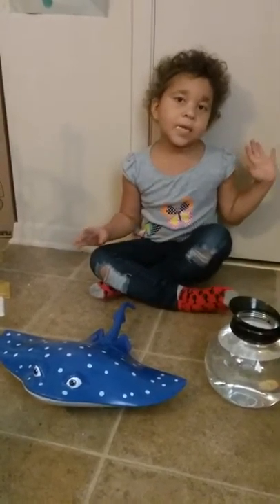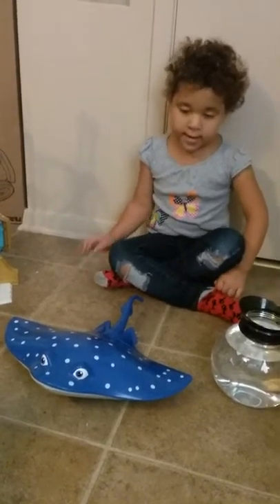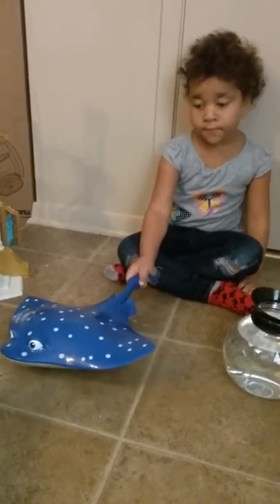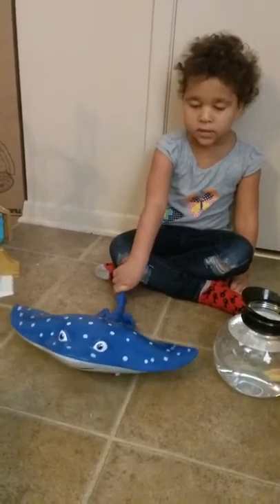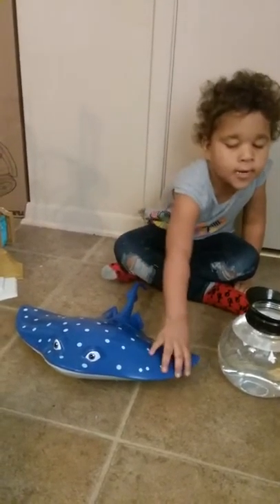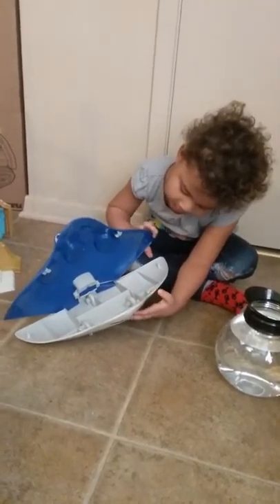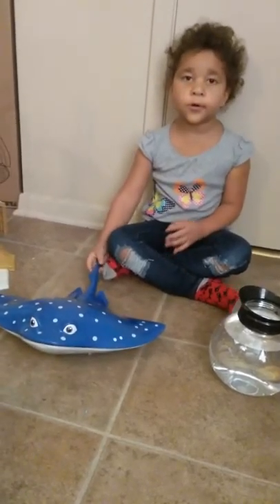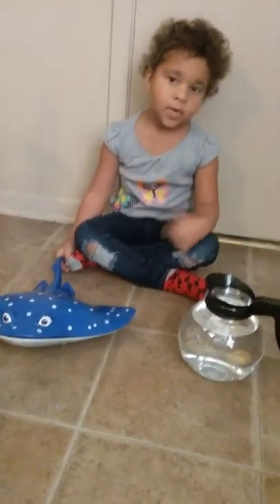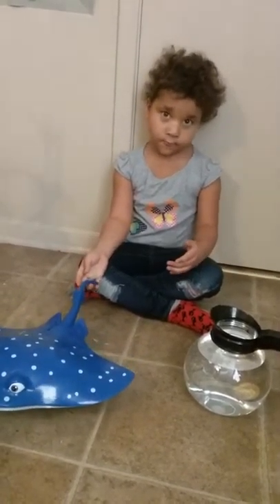We're going to be doing two fun and joy things. First we're going to start off with this one, and I don't really like this one because it doesn't do nothing and it doesn't have no toys inside it. Then we're going to be doing this one. There's a fish in my mama's hand — not a real fish.